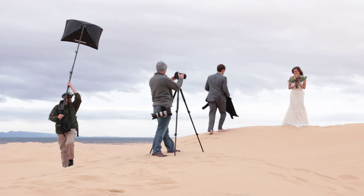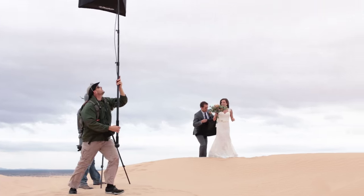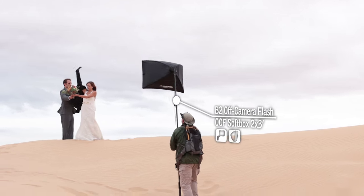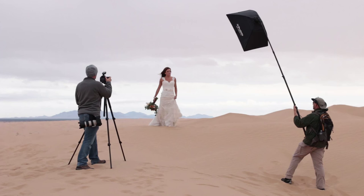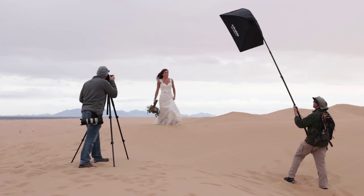In order to get that drama, the perfect exposure put us well over one two-hundredth of a second. We went into high-speed shutter sync mode on our B2 head and on our air remote so that we could get the 100 ISO that we wanted in the shot and get the proper exposure, which put us well over the one two-hundredth of a second range for syncing.